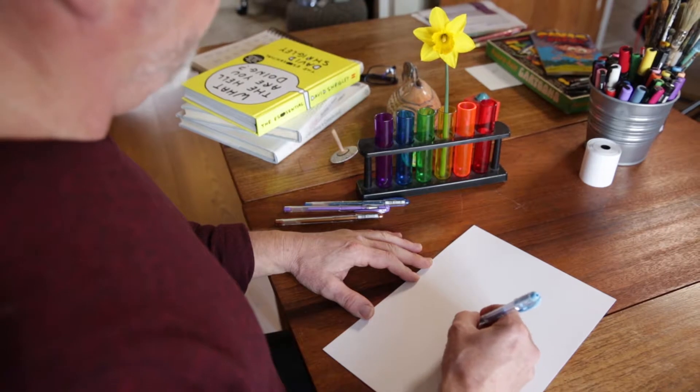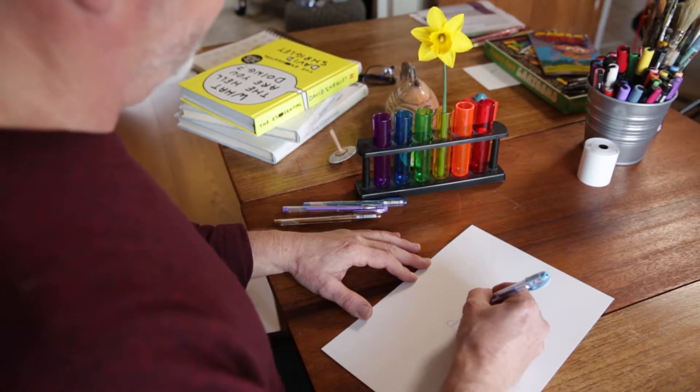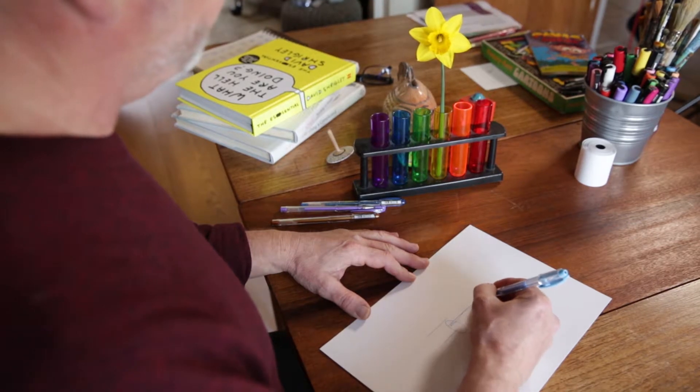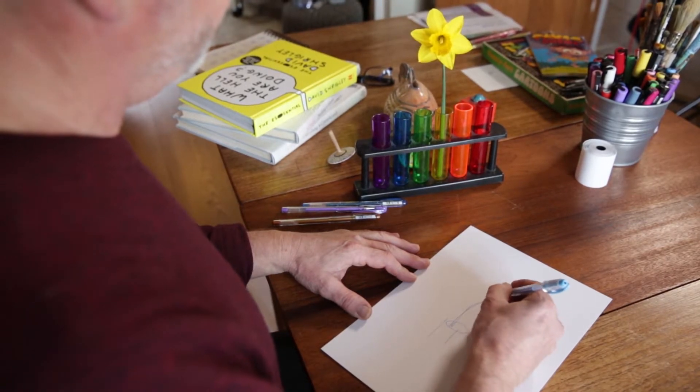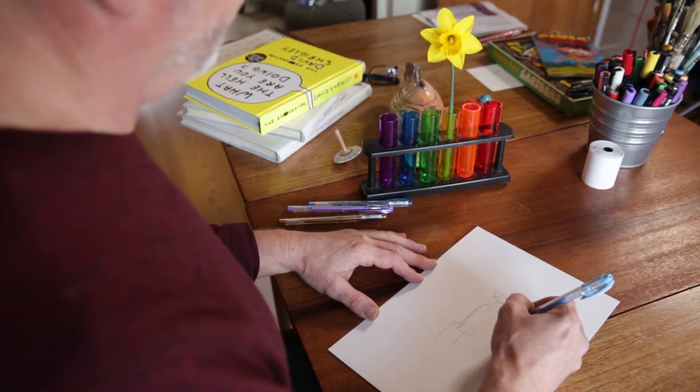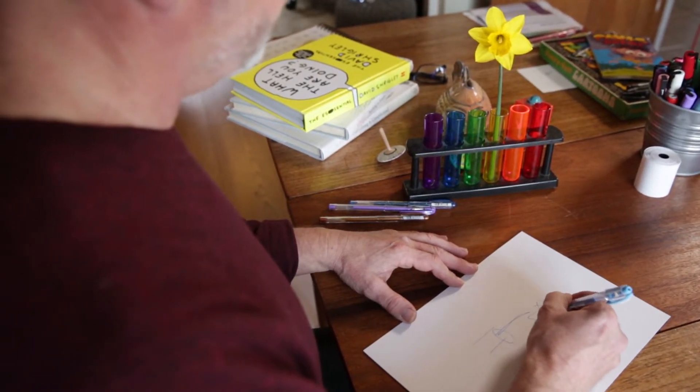So I'm just going to start drawing this lovely daffodil, which I've nicked out of the field, and I'm not really going to look at the paper at all. I'm just going to draw what I'm seeing in an almost continuous line fashion.